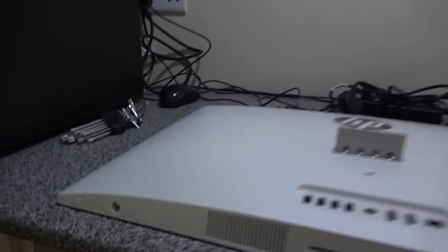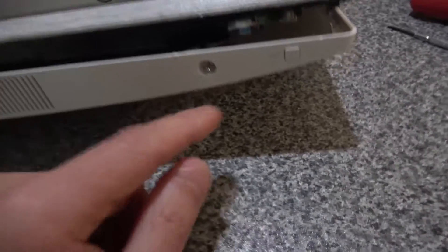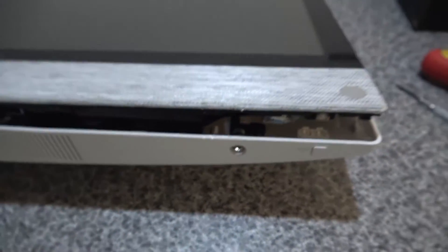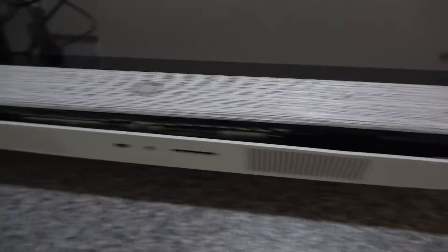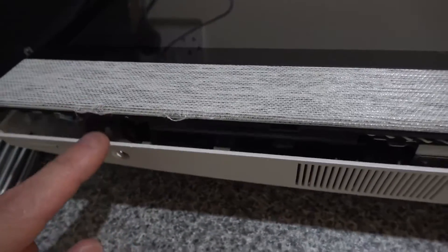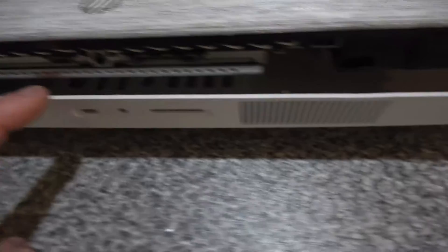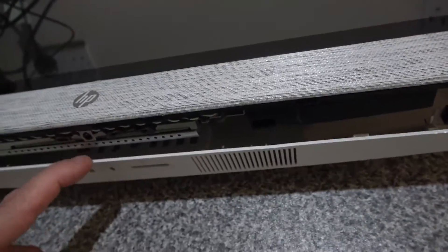Once you've got those screws released, you can see there are little cantilever locks that lock onto the top plate of the screen. You want to release those, then use a small screwdriver or pry tool to unclip the clips — there are about ten to fifteen clips all the way around and all the way down the other side.